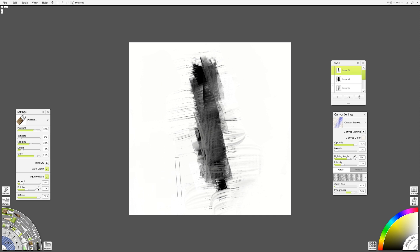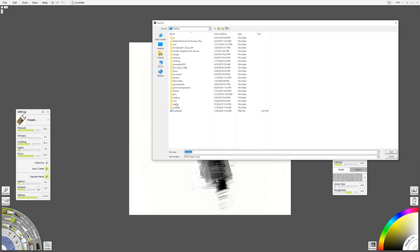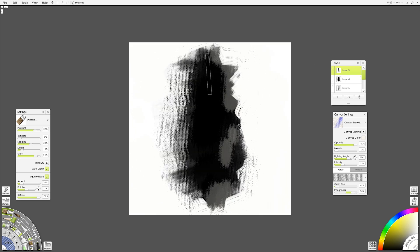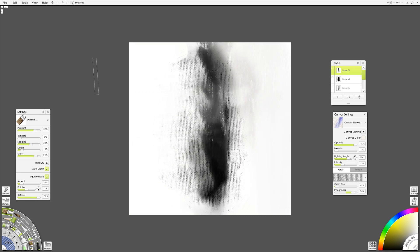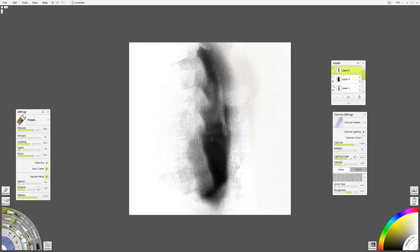Let's go ahead and see how this works — see if our theory is a good one. I'm going to export this as a PNG and just call it brush test 1. Then brush test 2. I like to do a bunch of these at one time because it saves time and you get a better idea of what works and what doesn't.